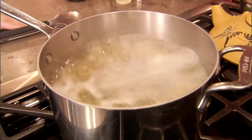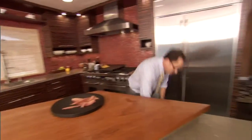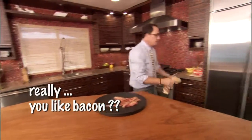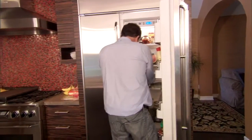This is Sam the Cooking Guy. We're making spaghetti carbonara, which is very simple. I've got two things to get while I'm here too — I need some cream and I need two eggs.